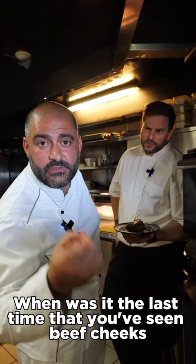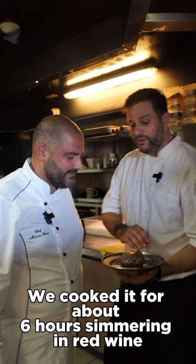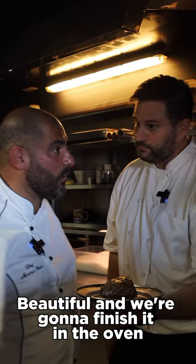When was the last time you've seen beef cheeks cooked this way? We cooked it for about 6 hours, simmering in red wine, spices and herbs. Beautiful! And we're going to finish it in the oven, because of course.